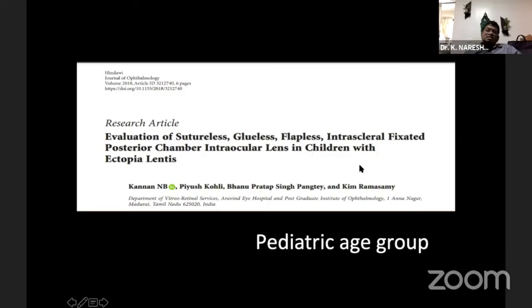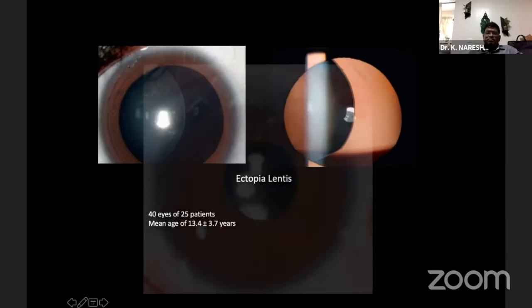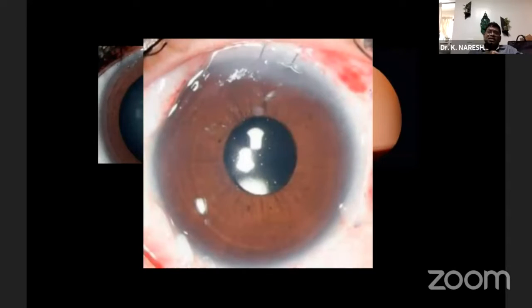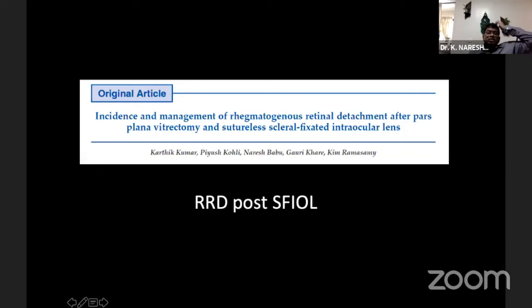One of our publications evaluates the sutureless, glueless, flapless SFI IOL in the pediatric age group. It was done in 25 eyes with a mean age of 13 years, standard deviation of ±3.7 years. I generally don't perform SFI IOL in children under seven or eight years because that's when you get proper scleral rigidity. The conclusion was that the refractive error induced is very minimal. It is a suitable procedure for children non-compliant with spectacles, and the complication profile is almost similar to that reported in adults.